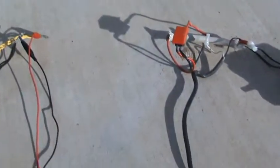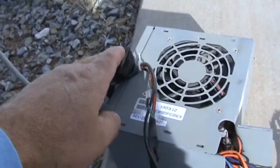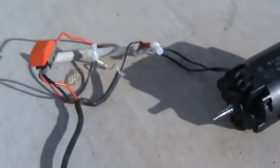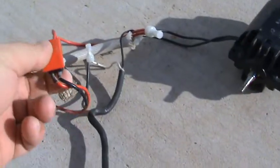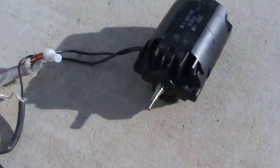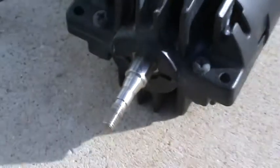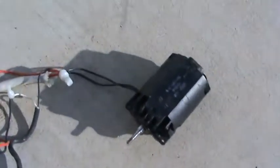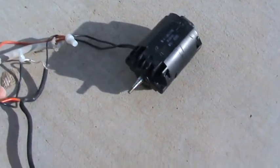I wanted to hook it up to my 12-volt power supply. I tried all the other connections and they didn't work, so I used the yellow wire. It's got a two-speed switch right here. I'll turn it on — see, it's spinning. I just had this idea to see if I could run this off a 12-volt power supply, since I know it ran off the AC outlet. Let me put it on higher speed.